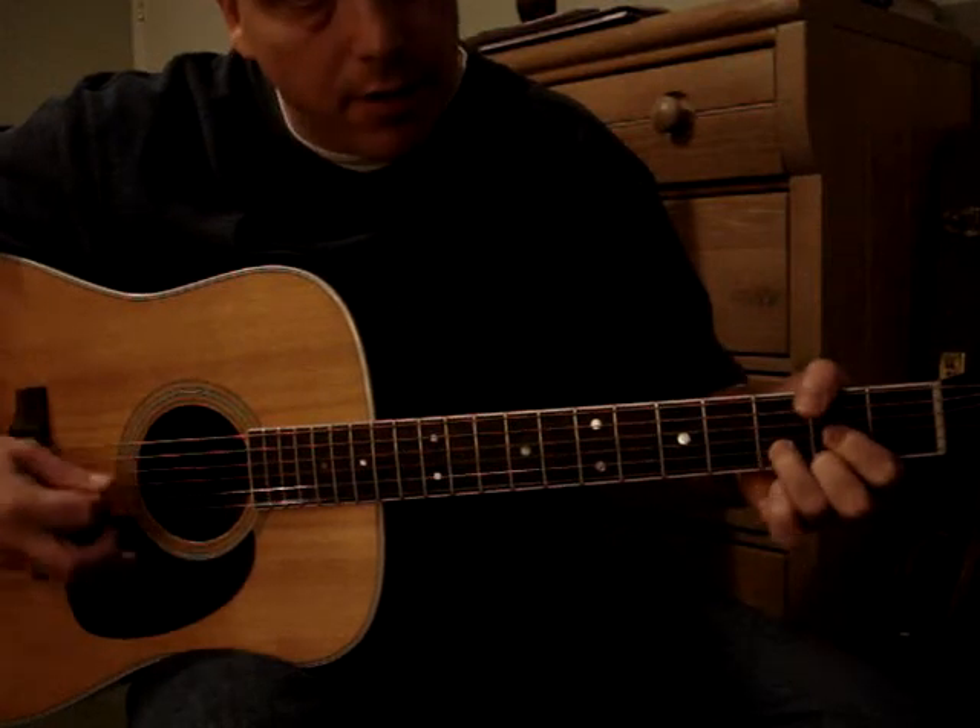The middle part — so after the second chorus — you know, 'you can follow my voice, the dark turns and noise in this wicked little town.' Okay, so it goes to an A, and then that big falsetto part goes to a C.